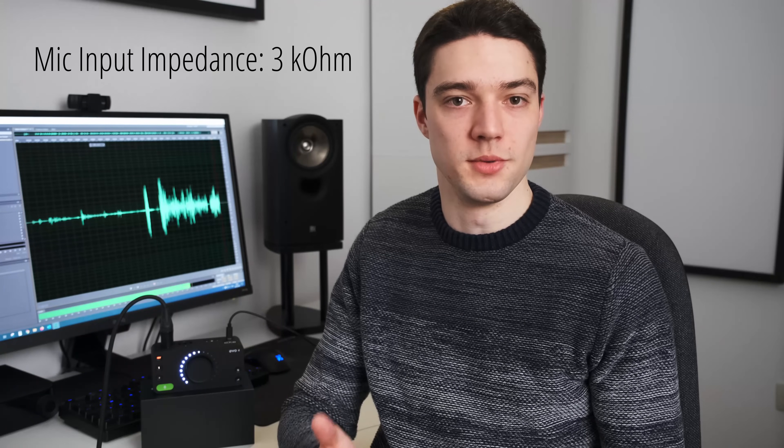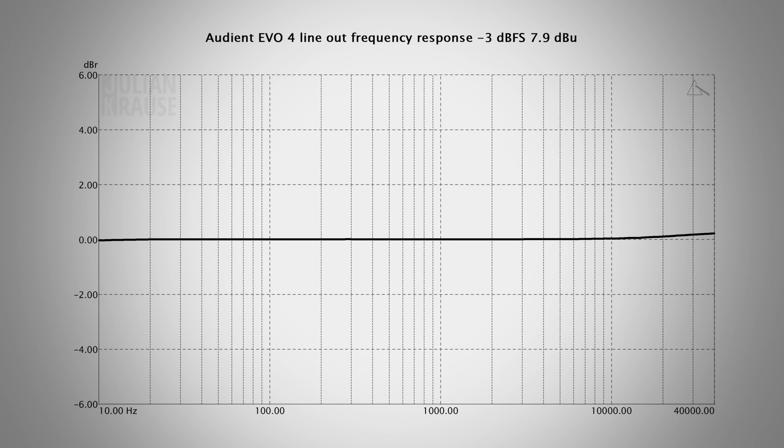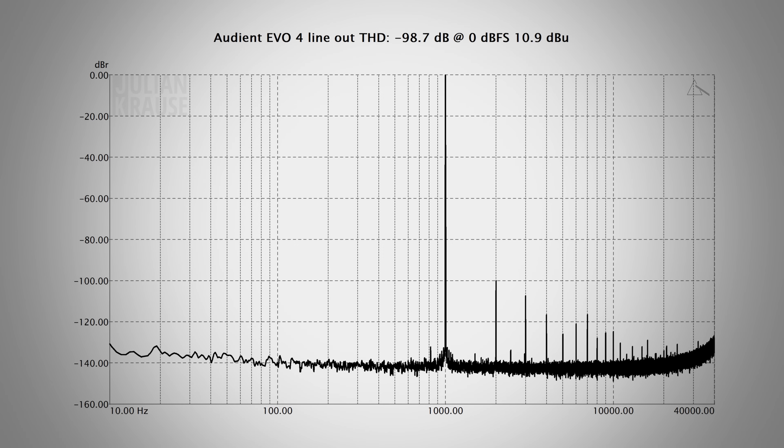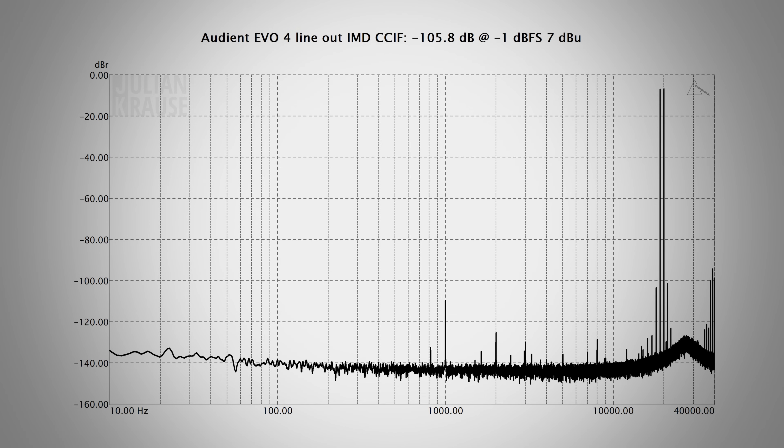I also checked the mic input impedance of the EVO 4, which shouldn't be too low as it can change the sound of your microphone. The EVO 4 has an input impedance of around 3 kΩ, which is very typical for an audio interface — totally fine. For the line outputs, I measured the frequency response and it is very flat even outside the audible range, exactly what you want to see. At maximum output, all harmonics are at least 100 dB below the fundamental — arguably inaudible and a very good performance. The intermodulation distortion graphs using SMPTE and CCIF methods also show all distortion components at around −100 dB or lower.